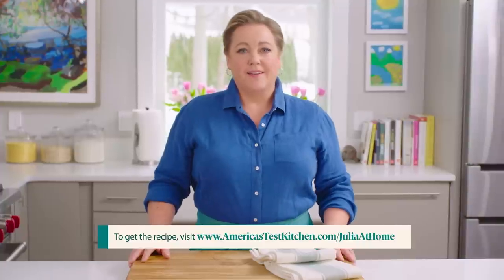Thanks for watching! Leave a comment below and let me know what you're excited to cook this week. Hit that subscribe button, and you can get today's recipes and more for free at our website, americastestkitchen.com/juliaathome.